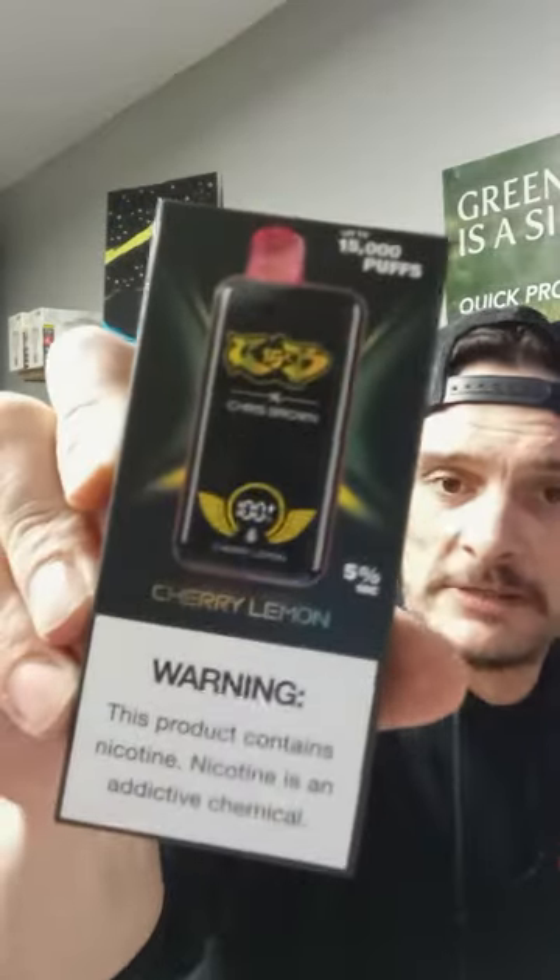Anyways, we're going to try out another one on camera. This one is going to be the cherry lemon — I think on the last video I did the blue razz. But anyways, this one's the cherry lemon. And again, Chris Brown 15,000 puffs — they just keep going higher and higher.